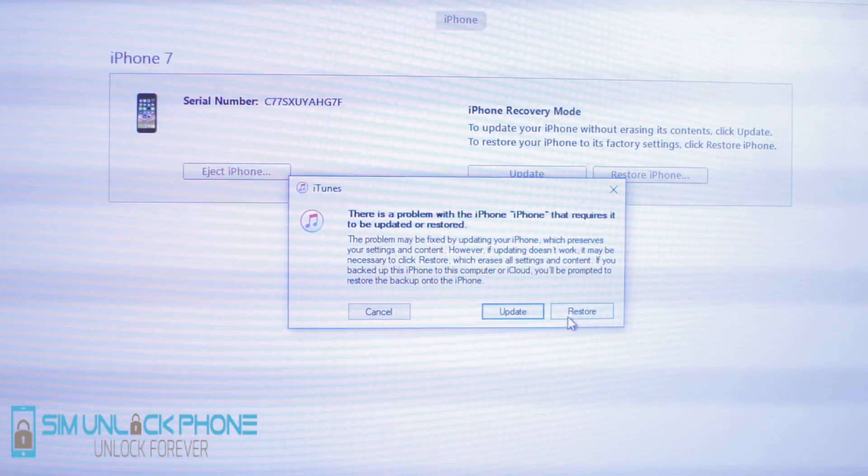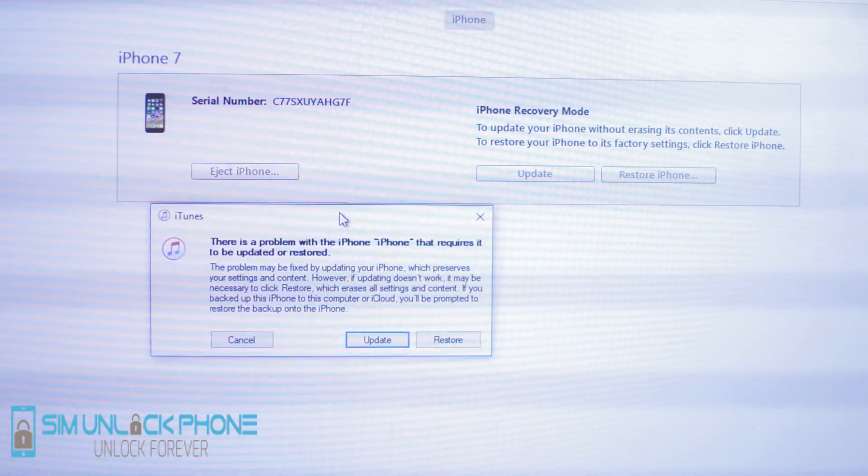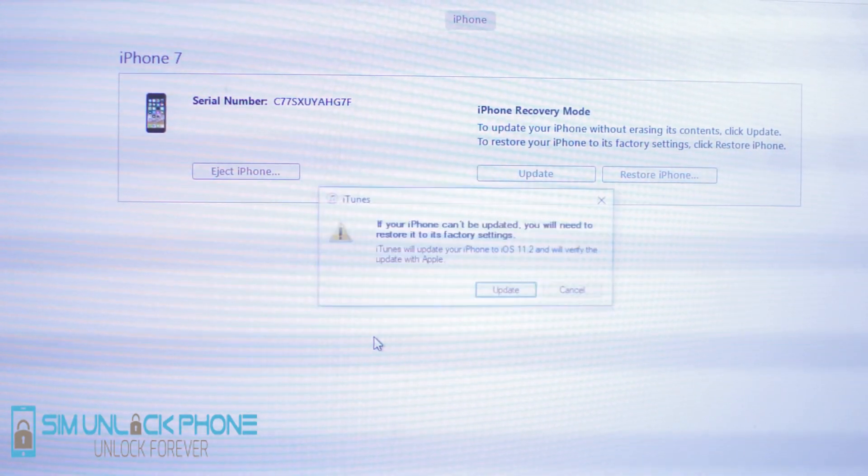And once you enter recovery mode, as you guys can see, we can do just about anything that we need to from this point on. All you have to do if you want to restore your iPhone is click Restore and it will restore your iPhone to factory settings. You can also eject your phone and back it up.